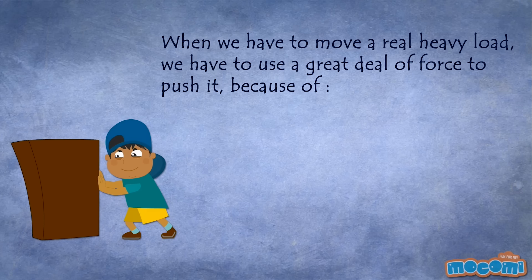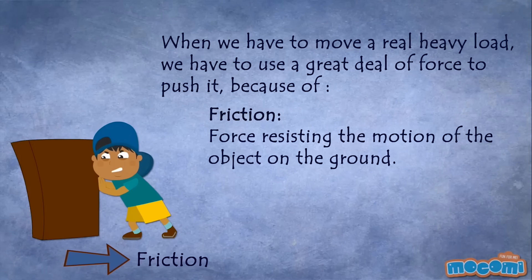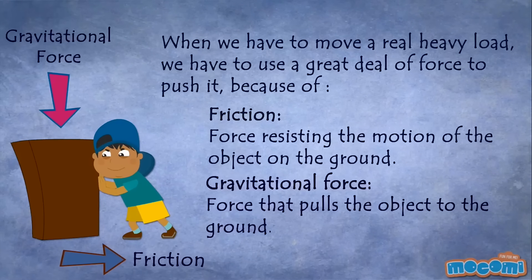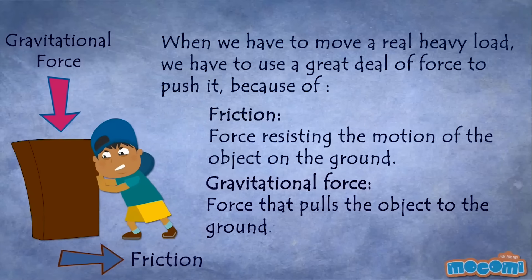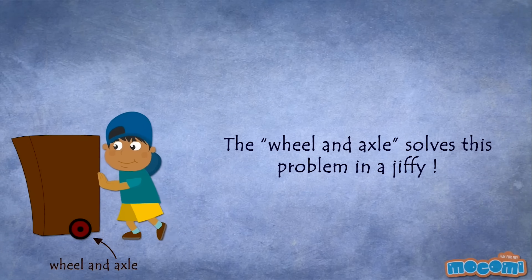When we have to move a real heavy load, we have to use a great deal of force to push it. This is because of friction, which is the force resisting the motion of the object on the ground, and gravitational force that pulls the object to the ground. The wheel and axle solves this problem in a jiffy.